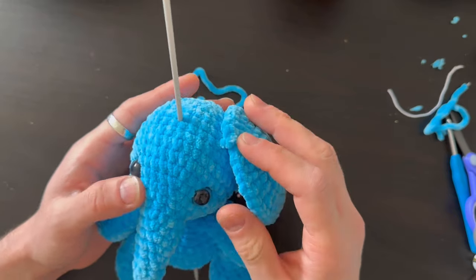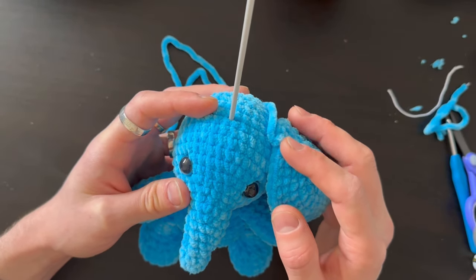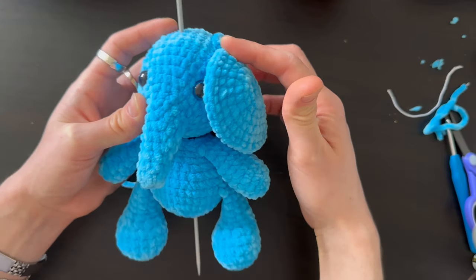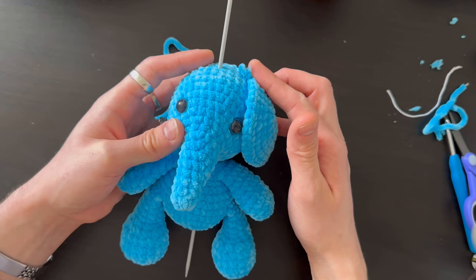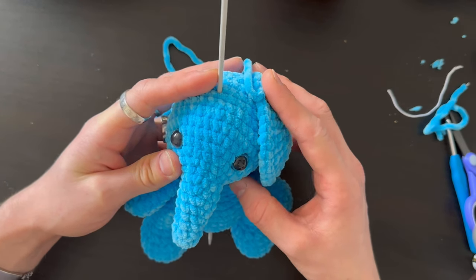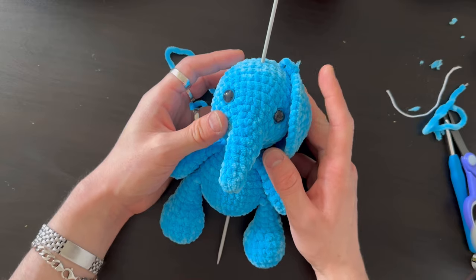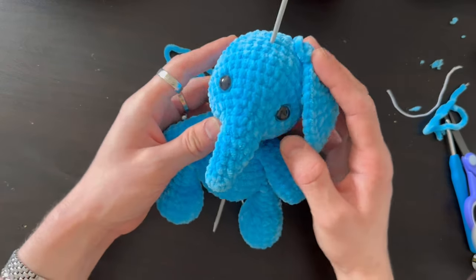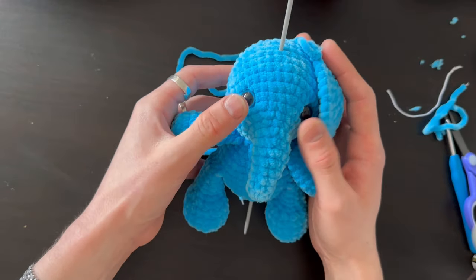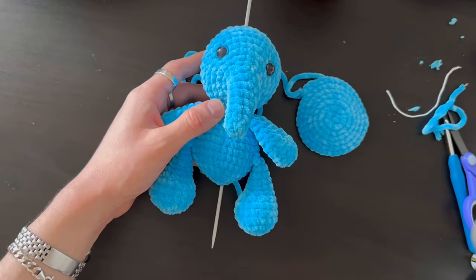For the ears, sew them on where you left the slip knot yarn — about three to four stitches down from where the needle is. You can adjust left, right, or down to wherever you think looks best. Sew the ears and the head, and then I'll show you how to do the eyebrows.